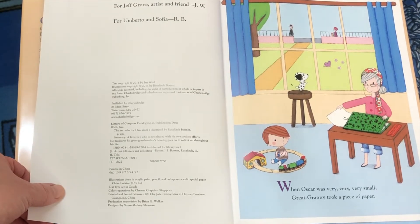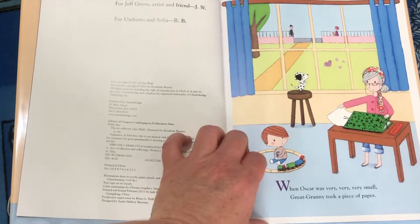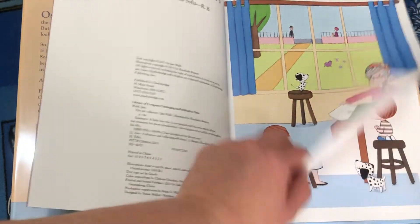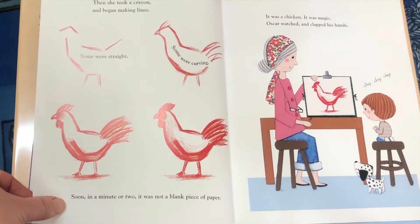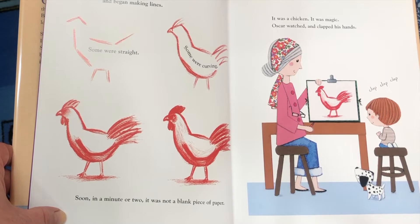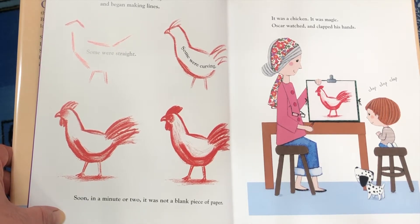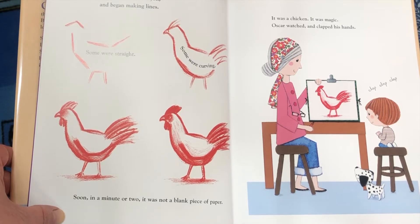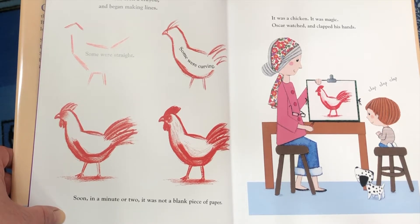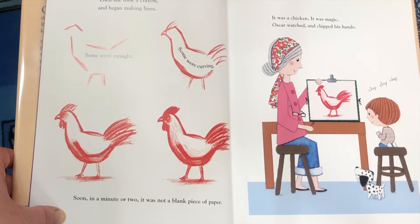When Oscar was very, very, very small, Great Granny took a piece of paper, then she took a crayon and began making lines. Some were straight, some were curving. Soon, in a minute or two, it was not a blank piece of paper. It was a chicken. It was magic.